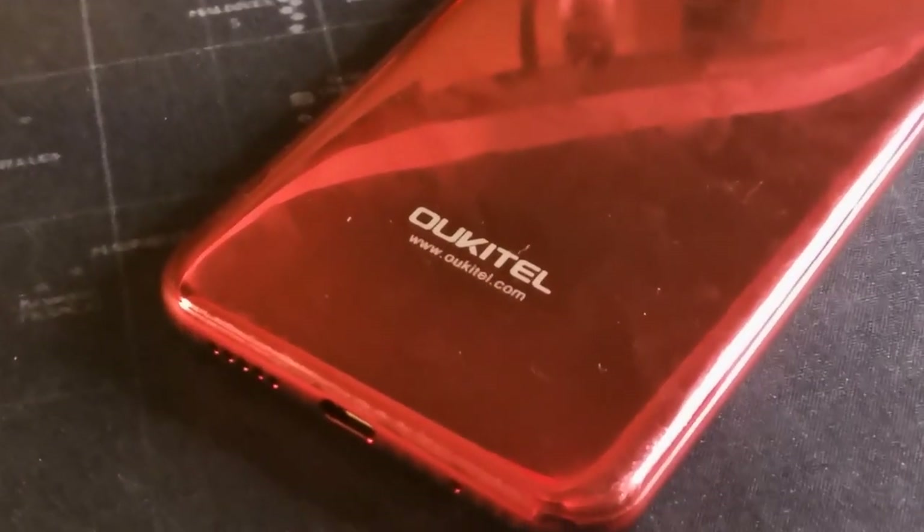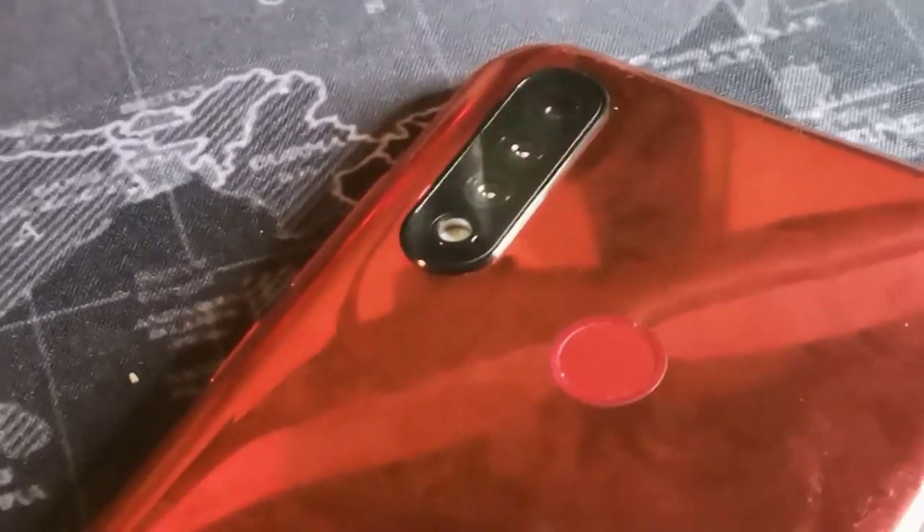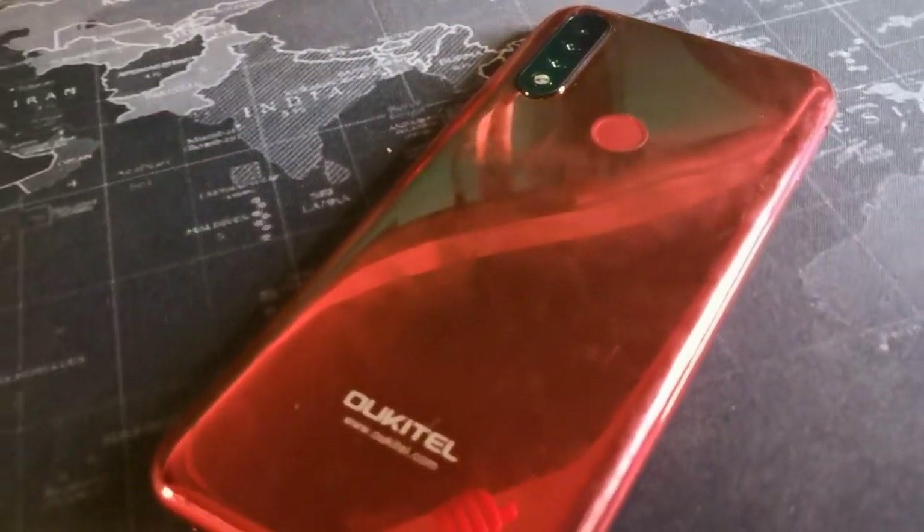Hey, what's going on guys, it's your boy Serrano, welcome back to another video. Here to talk about the Alcatel C17 Pro after about six months of having it. We're gonna break it down into a few categories — the price, the battery, the camera, the display, the specs — and determine how this thing is gonna perform for the money. You can get this device right now for $99 on eBay and AliExpress.